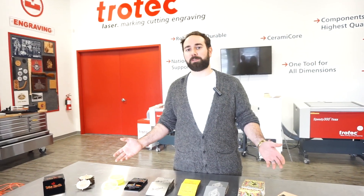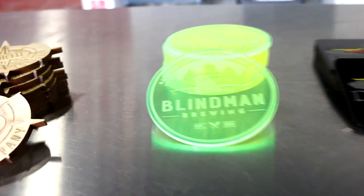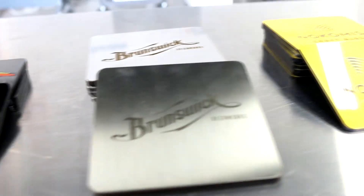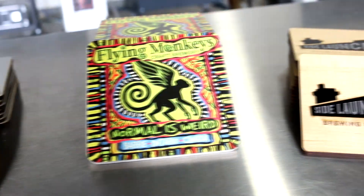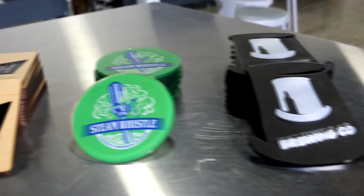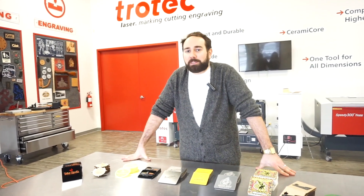Think about the return on investment with these coasters. With a bigger bed size and a faster machine, you can produce these coasters much more efficiently. We also have our Flex options, so you can laser, engrave, and cut multiple materials with our CO2 and fiber lasers at the same time. These coasters are a great idea for promotional companies, marketing events, restaurants, and microbreweries. Thank you for watching this video — please like and subscribe, and if you have any comments, make sure you leave them below.